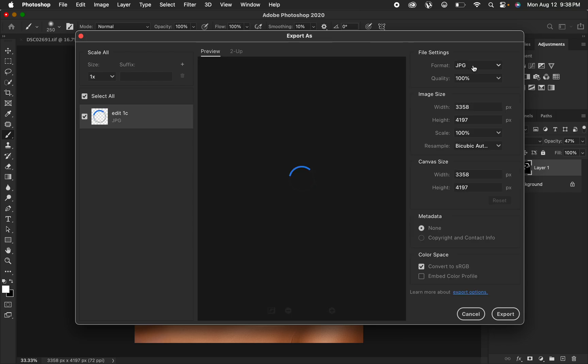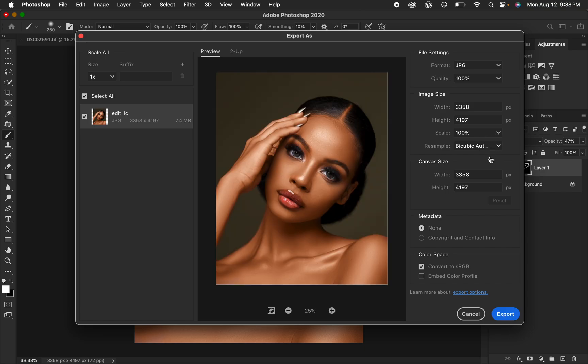In the Export As dialog, make sure the format is set to JPEG and quality to 100%. Then set the resample to Bicubic Sharper. Make sure to check both options: Convert to sRGB and Embed Color Profile. When these two options are checked, hit Export — your photos won't change in color when posted or viewed on a different device.